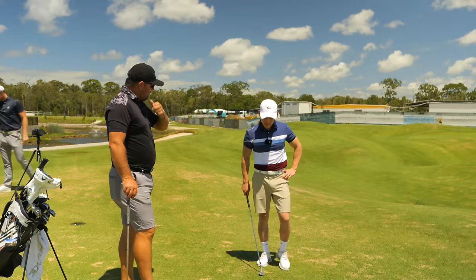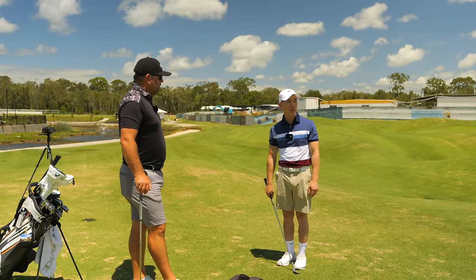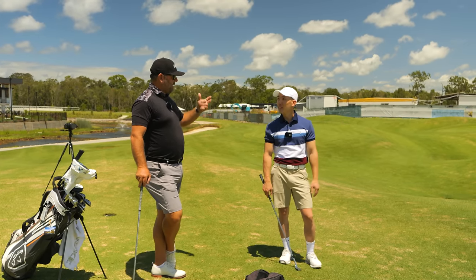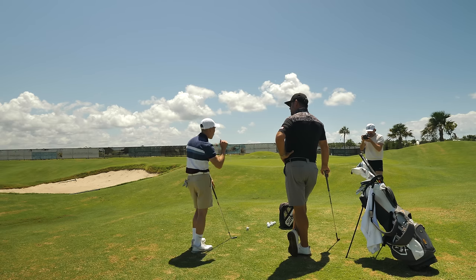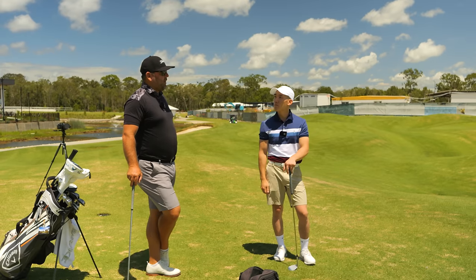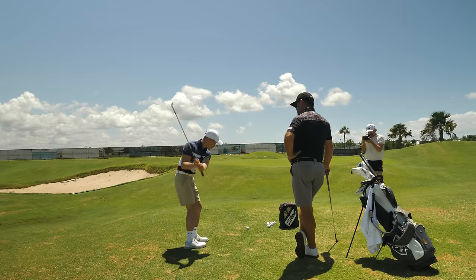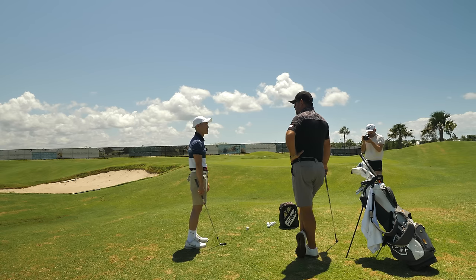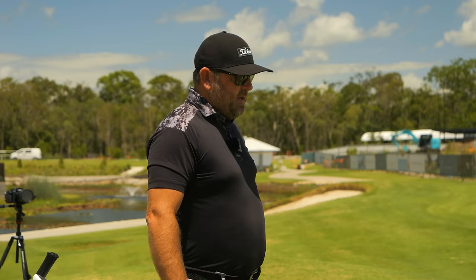So we're going to start with just our stock motion. Tell me what you think is important with this shot technically. I used to really like just getting it up there and checking it up — seeing it through the air. But playing a lot of links courses, I've learned I just can't do that; it doesn't stop. So I've been trying to hit it lower to control the shot more — ball further back and using my body instead of my wrist to flick it up. For higher shots I use a lot more hand and wrist action.